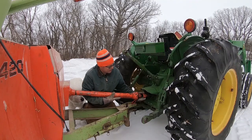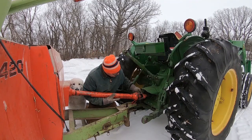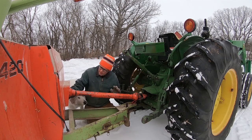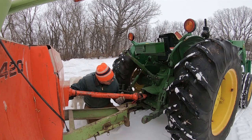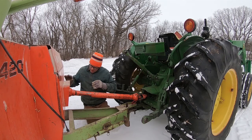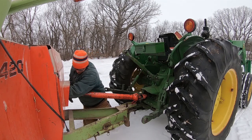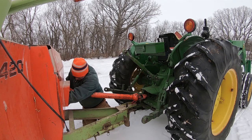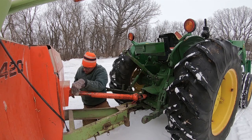Hooking up the PTO shaft on this one, you can see where you need to line it up. In order to do it, sometimes you have to turn the whole flywheel on the grinder to get the shaft to turn enough to line up. Sometimes I have to resort to spinning the PTO on the tractor, but usually if I can get this to move just enough, that works.